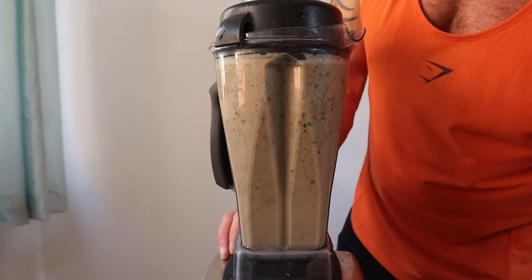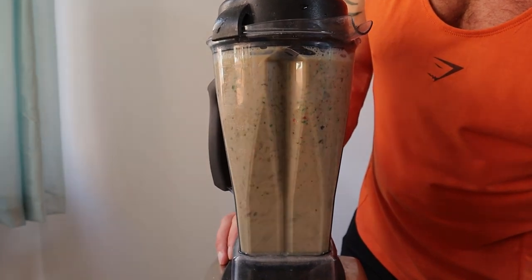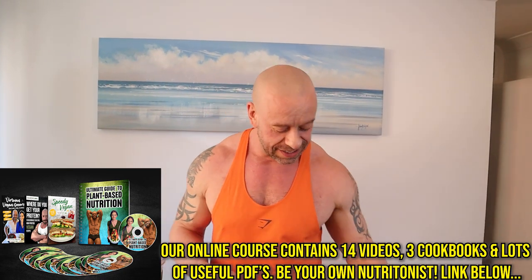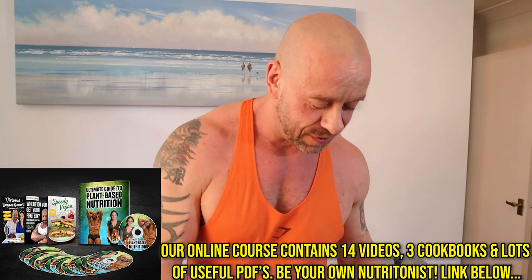You probably know what's next — it's time to whizz it up. As you can see, the smoothie's got a bit of a brown colour. Historically I have eaten my greens separately, but if you want a pretty coloured smoothie, that's one potential option for you.